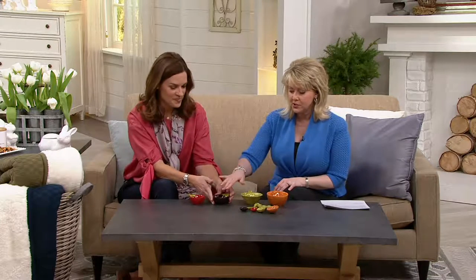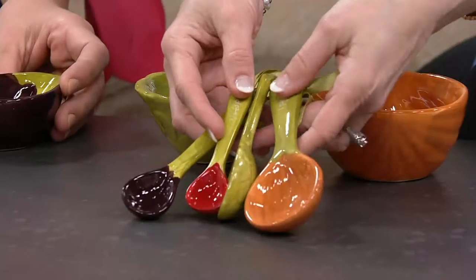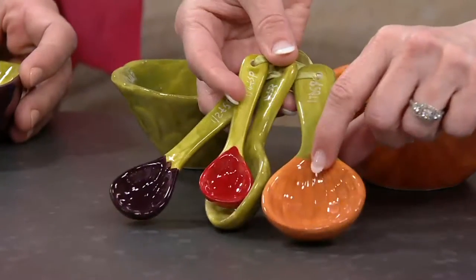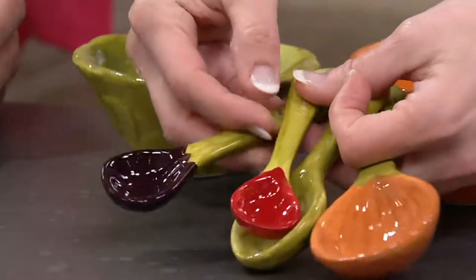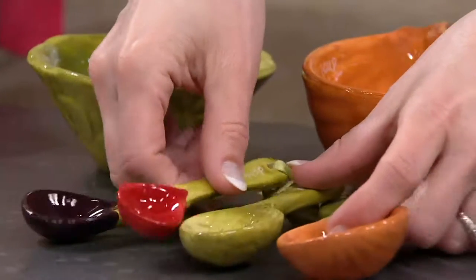What you are getting is four ceramic cups and four ceramic spoons — but these are measuring cups and measuring spoons. If you look at the spoons, you have one tablespoon, one teaspoon, a half teaspoon, and a quarter teaspoon. They're all so beautifully done, all hand-painted ceramic.